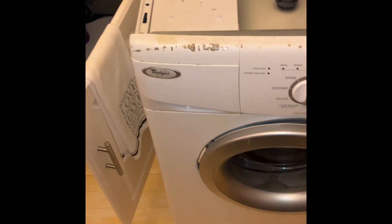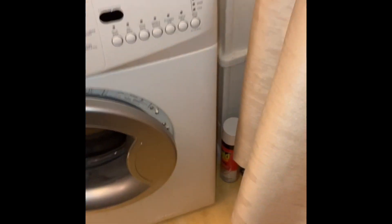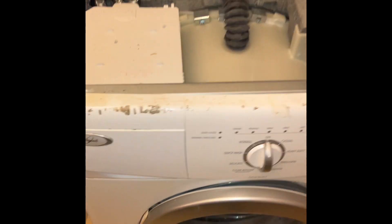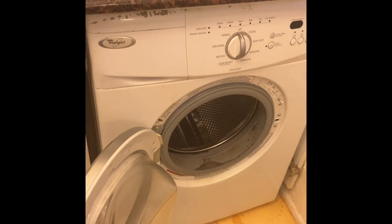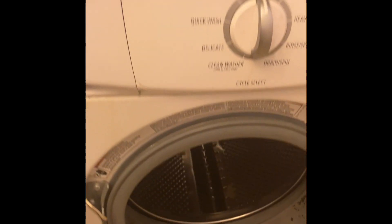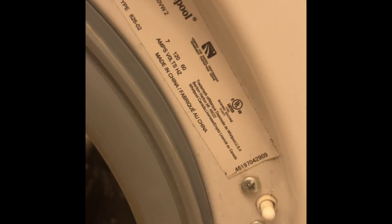Whirlpool washing machine repair service in Manhattan, New York City. This is a front-load Whirlpool washing machine, an older model. The customer's complaint was that the washing machine would not drain. Anytime I go into the customer's house, I always take a video of the unit and the model number.